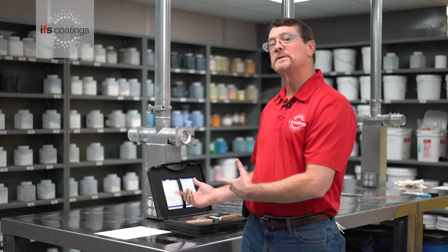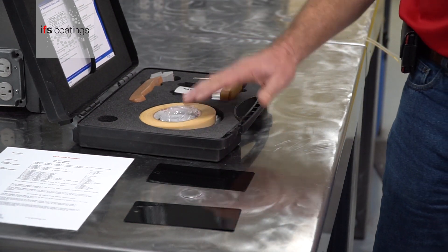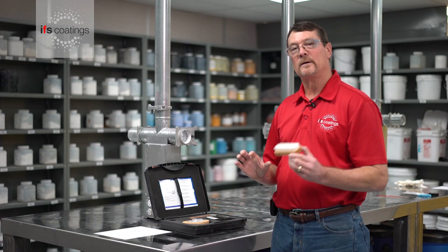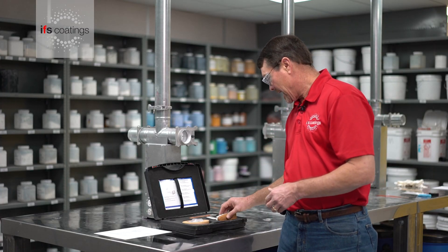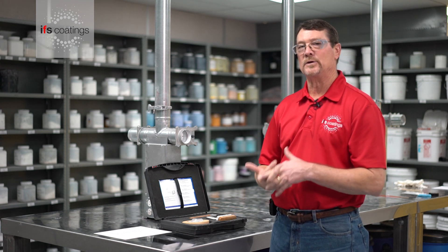Typically what you'll find is the crosshatch adhesion comes in a kit. In this case we have the tape, the crosshatch device, we also have a small brush, and in some cases you can also have a magnifying glass so you can check.